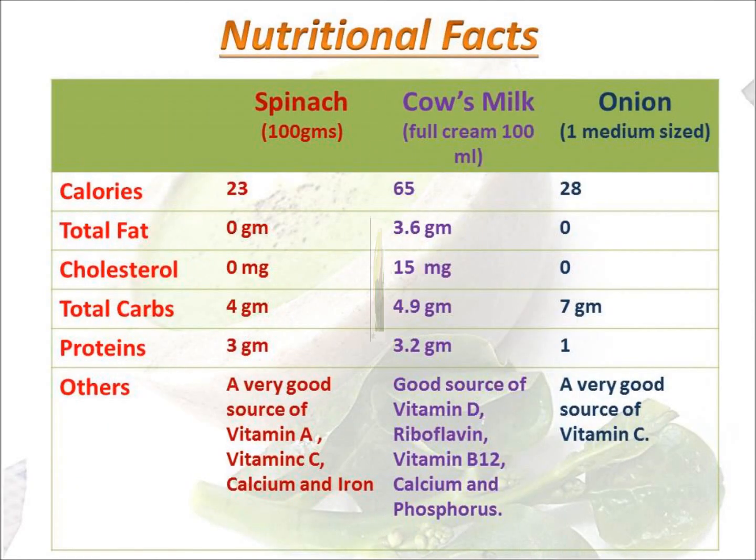Let's discuss the nutritional facts. Overall it is a very low calorie, low carbohydrate, low cholesterol soup. One of the best parts is that spinach is a very good source of vitamin A, iron, vitamin C, and calcium — so it's really a wonder vegetable for your eyes. Milk is also a good source of calcium, phosphorus, and vitamin D.